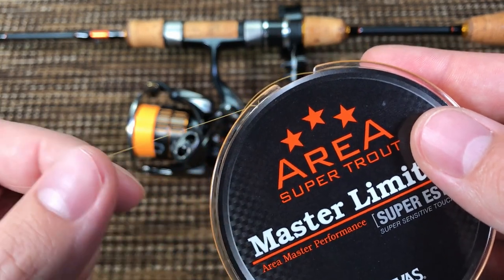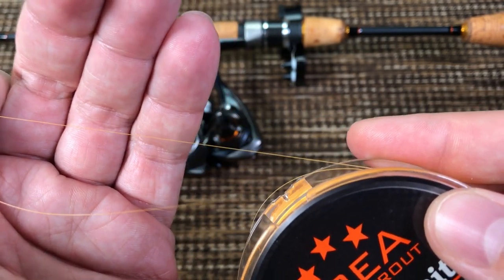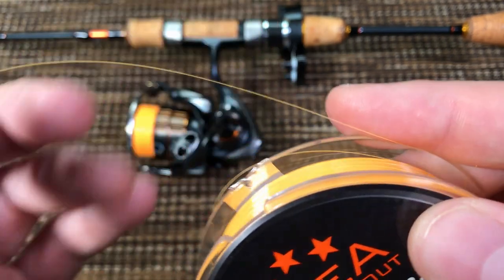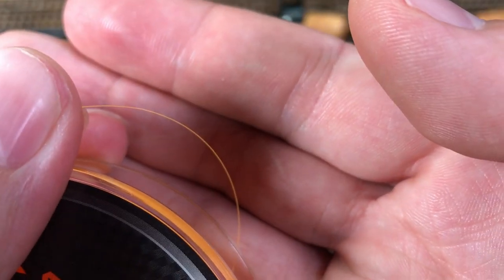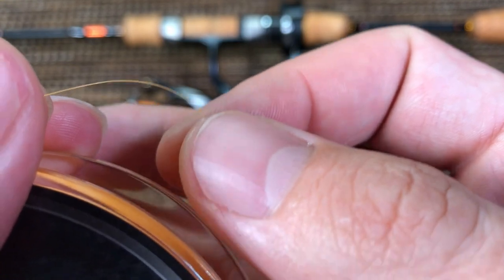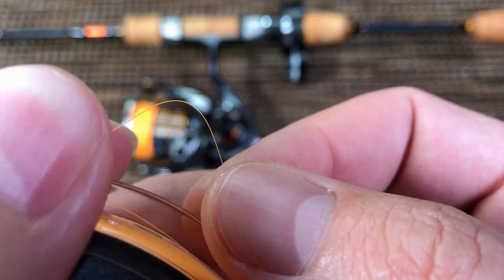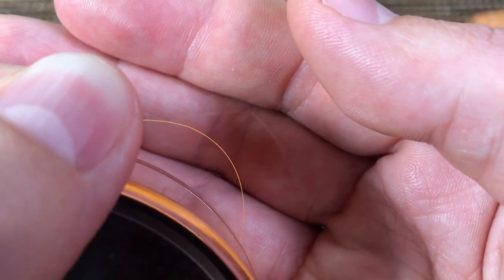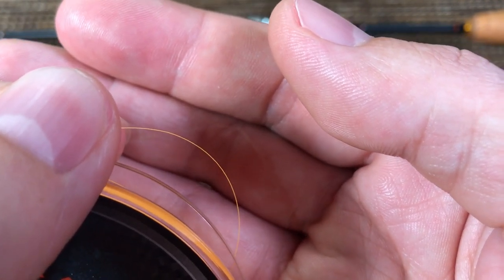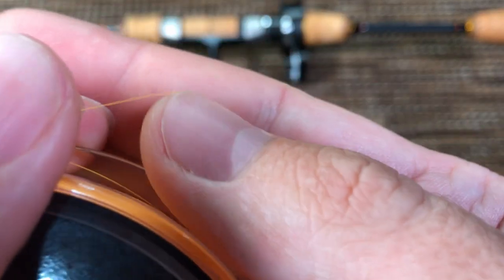Polyester is denser than fluorocarbon and has less stretch. If I have to describe how the line feels when you examine it up close, the best term I can come up with is it feels really plasticky — like if you make too sharp of an angle it will just snap instead of kinking. Very different touch and feel from nylon and fluorocarbon. So when you get this line for the first time you will immediately feel that it's a little bit different.